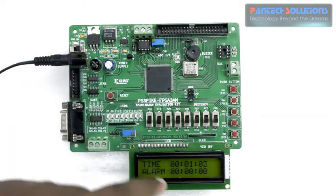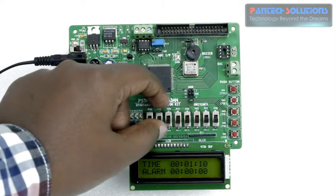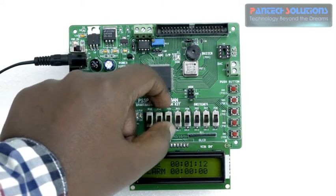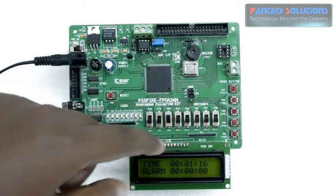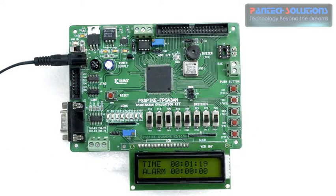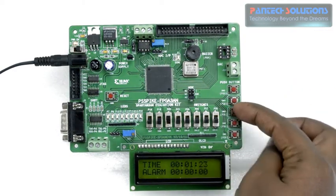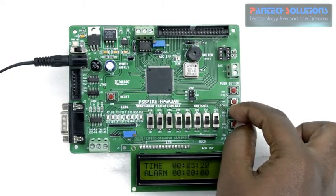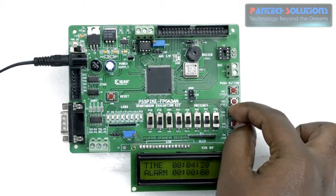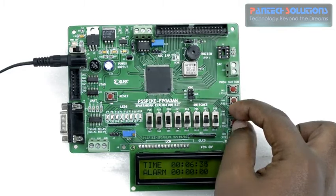I will show here. The time is displaying as 1 minute 05 seconds 06 seconds. When I turn on switch 3 you have an option to increment or decrement the minute or hour. Let's see — I press the third button and pressing it, you can see that the minutes are incrementing: 5 minutes, 6 minutes.